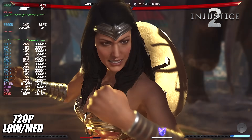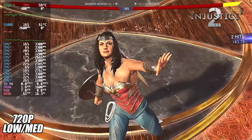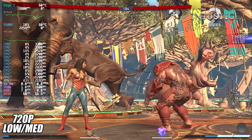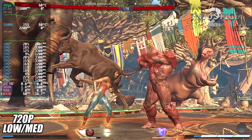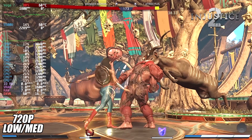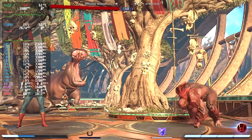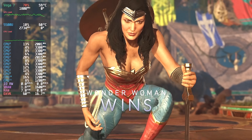Now we have Injustice 2 at 720p with a low/medium mix — textures at medium, shadows at medium, everything else at low. I've seen a few dips under 60, a couple in cutscenes and a couple in gameplay, but they're few and far between. I have to say I'm really impressed with the performance of the 5500U and those built-in Vega 7 graphics. They're not RDNA 2, but at 30 watts — remember the Steam Deck only runs at 15 — we're getting some decent performance out of this APU.